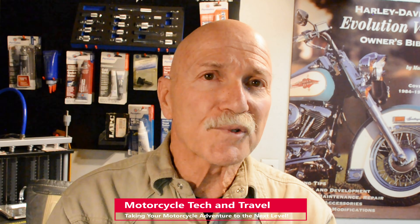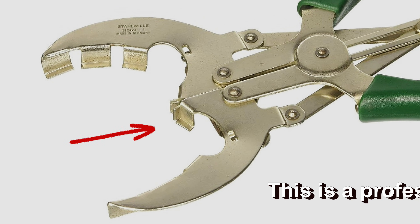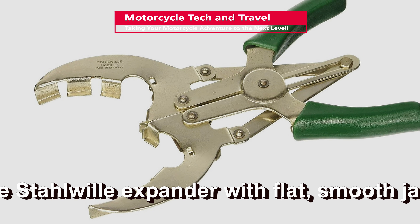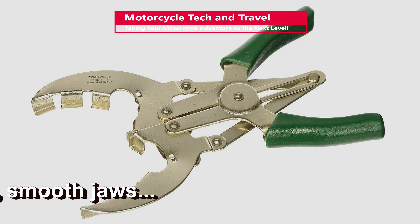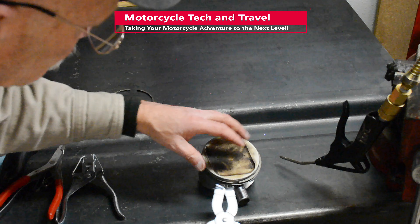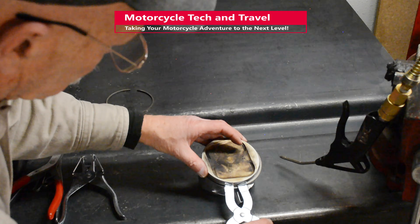As for the type of expander tool to use, I have my preferences. There are tools with wedge-shaped troughs to capture the ring ends. The tool with flat, smooth faces will not mar or chip the ring ends — the jaws simply fit between the ring ends. There are also ring expanders that support the outer shape of the ring, which can be useful for larger diameter thicker rings. Here I am using a ring expander for universal use. Ring expanders are available from Lyle, OTC, and many other brands.